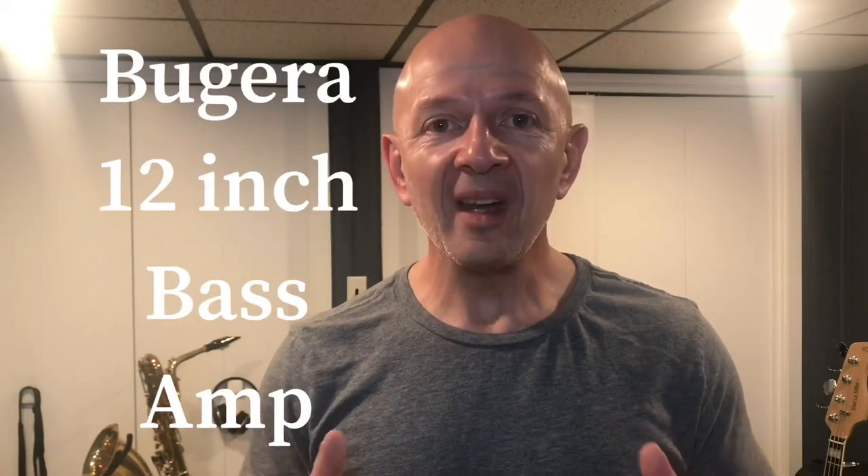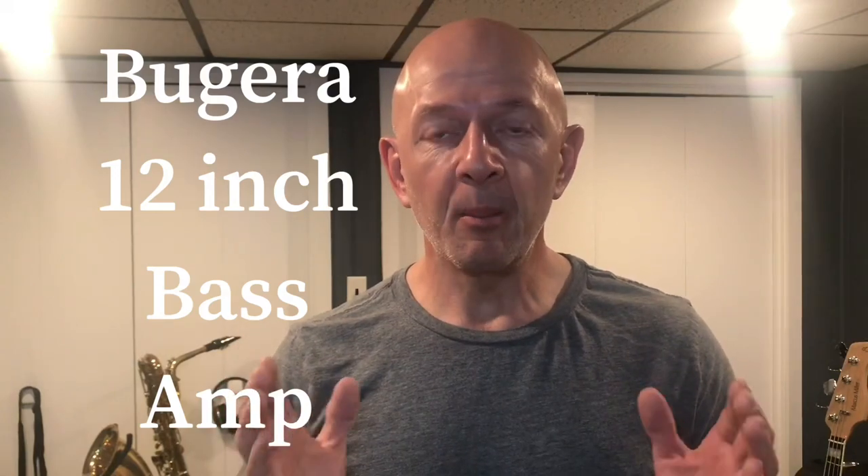Hi, my name is Bob Cheslinski, and in today's video I'll be reviewing the Bugera 12-inch 1,000-watt bass amp. If you like the video, make sure you hit the like button below. Also, subscribe to my channel — that way you'll be able to watch all the videos that I'm bringing out.